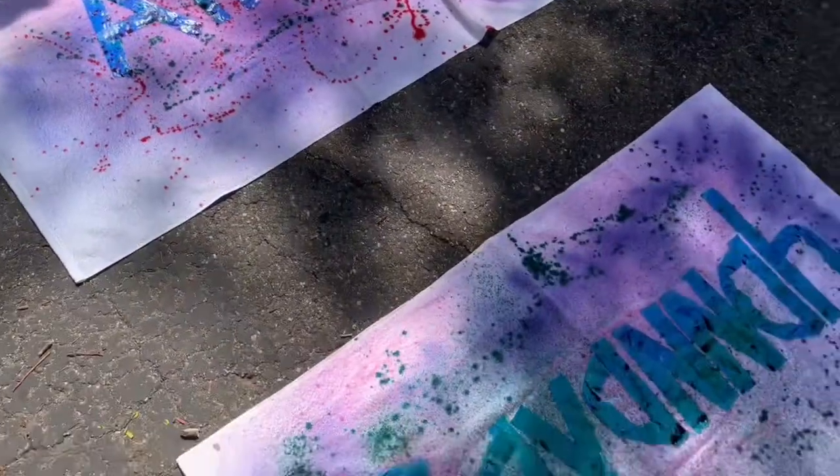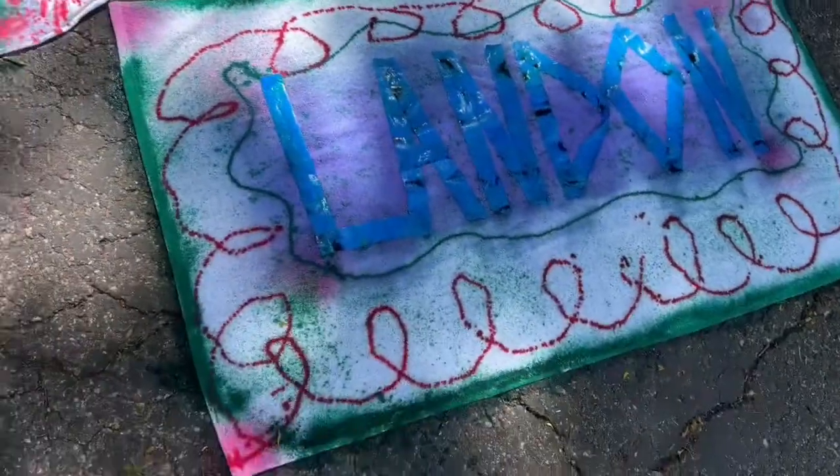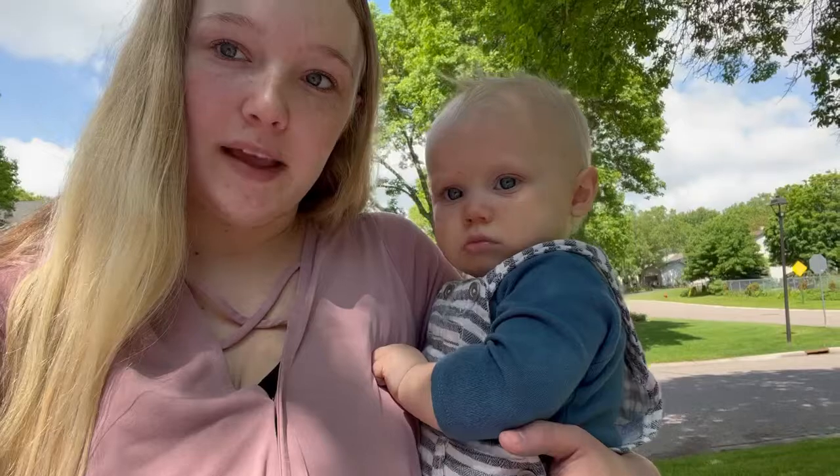Here's the designs that everybody went with. Kayla, it's not done yet! I know! Now they're working on their shirts. Little man is getting sick of being outside, so we're going to go inside and prep some lunch, but I'll show you guys what they look like when they're done.